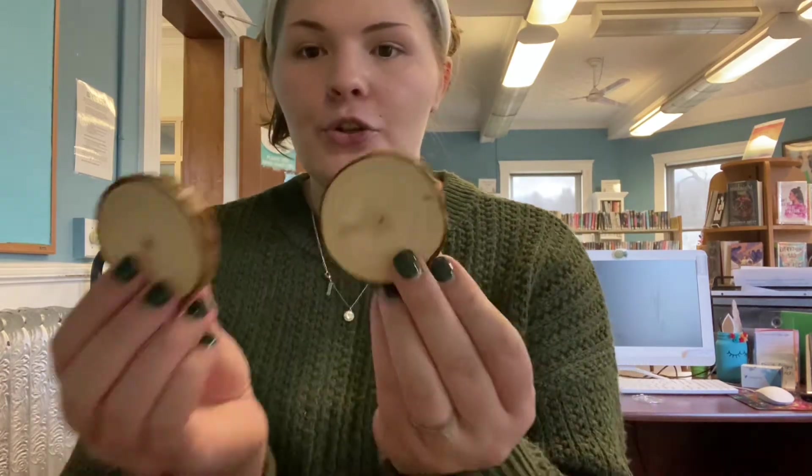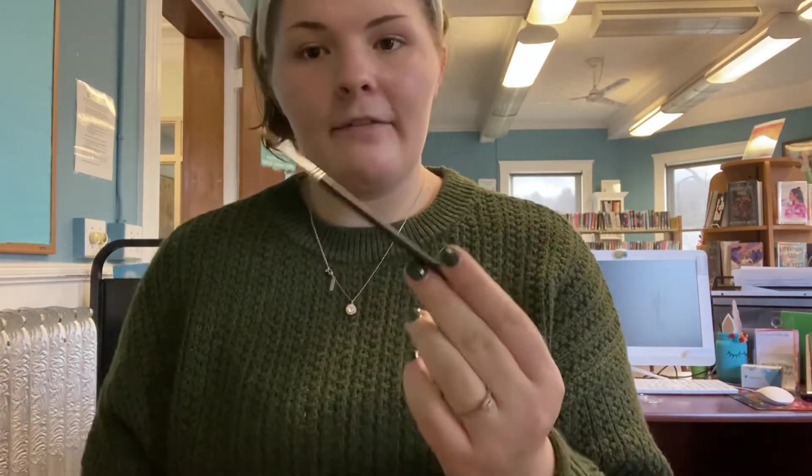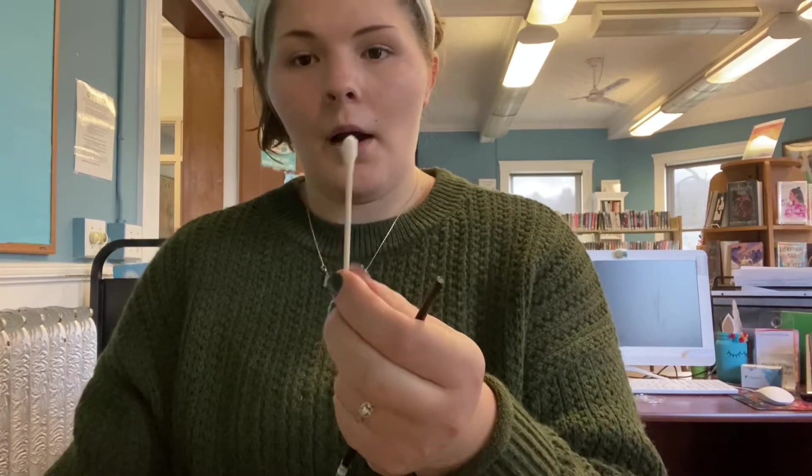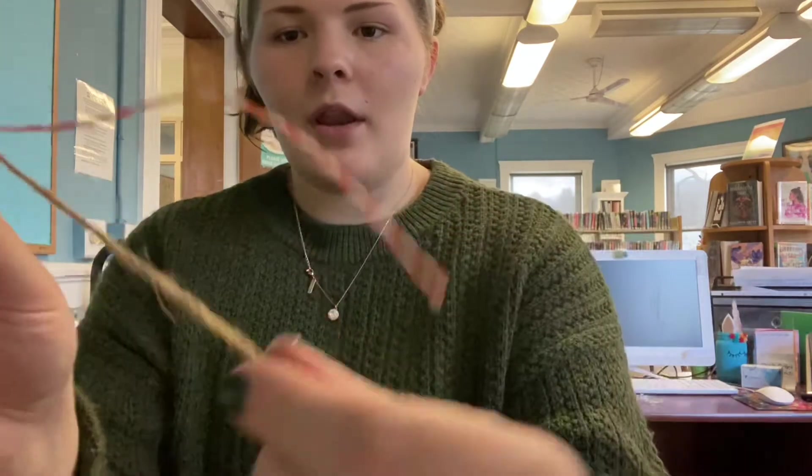I'm going to show you what you should have gotten in your kit. You should have gotten two wood slices, two eye screws — they're very small, so be careful and don't lose them. You should have gotten a popsicle stick, three different colored paints: white, black, and orange. You should have also gotten a paintbrush if needed, a Q-tip, and two pieces of string — either a red and white one and a burlap one.